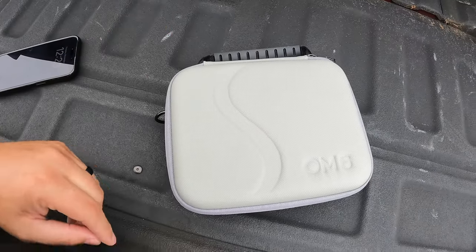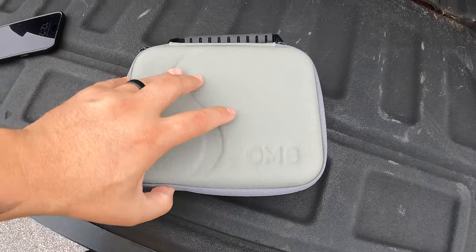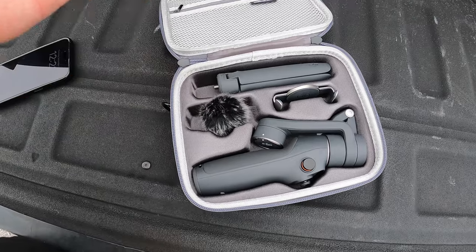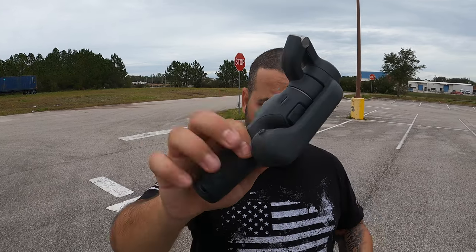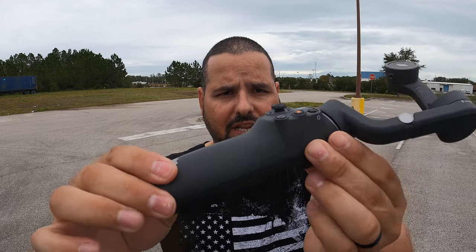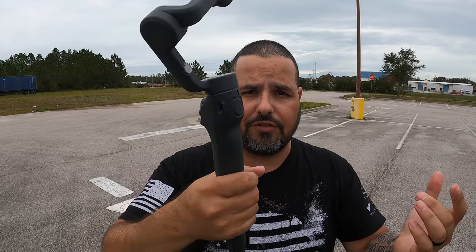I have my case right here for my gimbal and I'll put some links down below for you guys to check it out. This is going to be the gimbal — I love this thing because it really allows you to do a lot of stuff. Let's put it together. We're going to open it up, turn it on, and then get the little tripod. I like the tripod because it allows me to put it on the ground or on top of something.